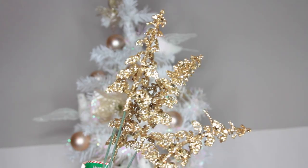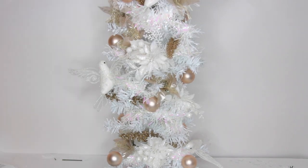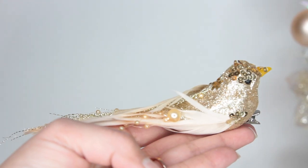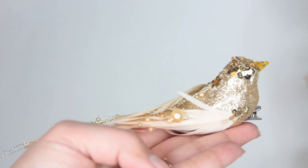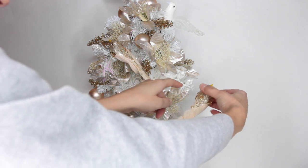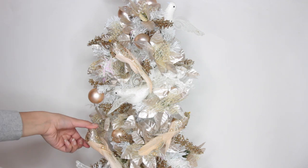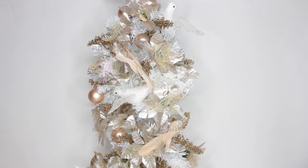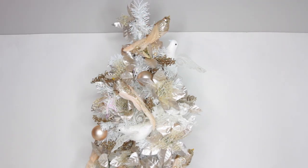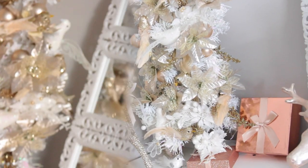Next I'm using these little gold flower picks from Dollar Tree — I remove them from the stems and place them throughout the tree, which really helps make the branches look longer especially at the bottom. This is the other thing I think really makes the Christmas tree: these pretty gold birds with peach-colored feathers and really pretty pearls on the back. They have a clip at the bottom so you don't have to glue them. Dollar Tree carries similar birds in silver, red, and green. Finally, I add a flower at the top to serve as the star of the tree, and that's it for the Christmas tree.